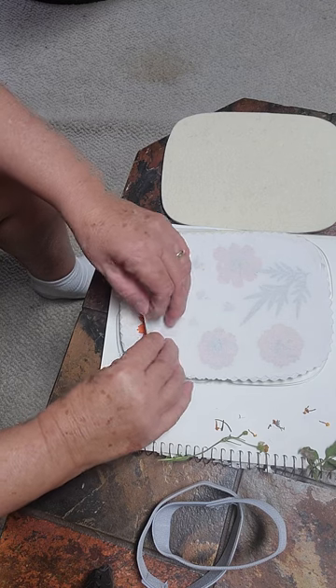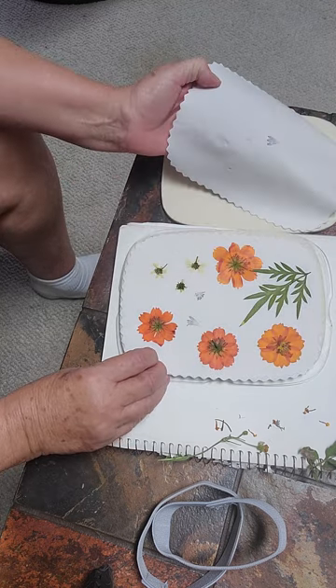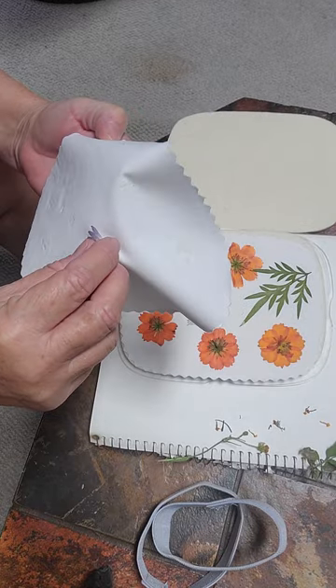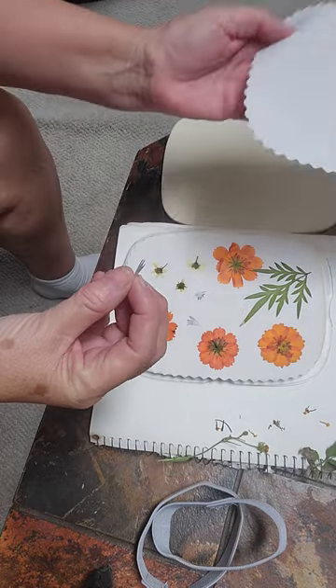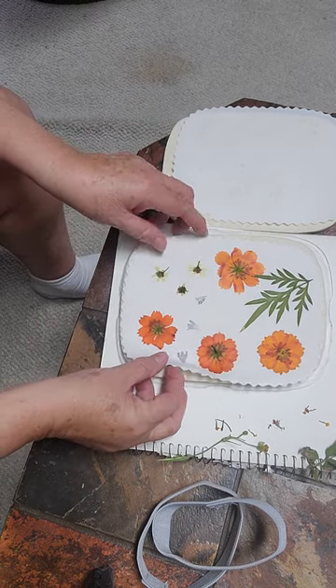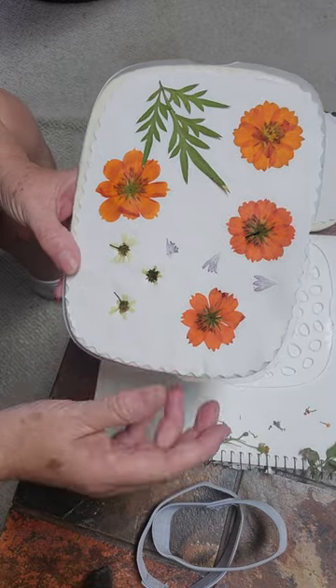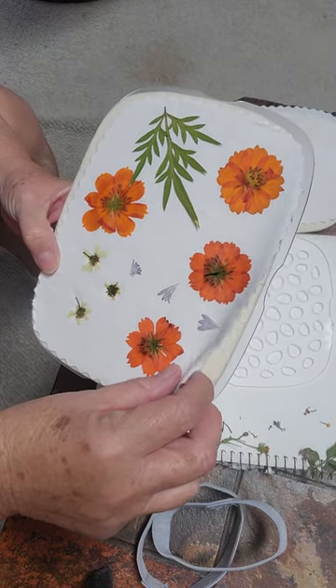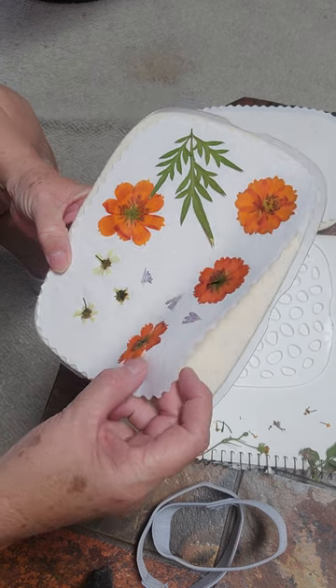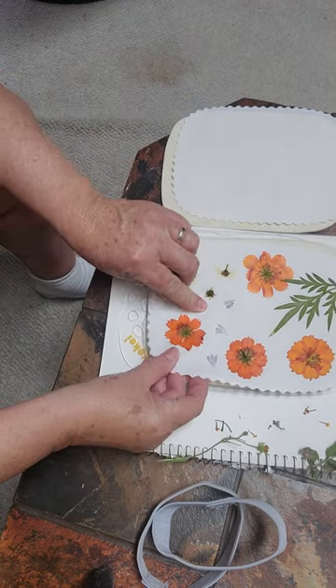We'll see what we have here. One's stuck on there — kept its color, it's pretty. So they look pretty good. I mean, they're upside down. Let's see if I can get this off — it said to stretch the fabric a little bit.